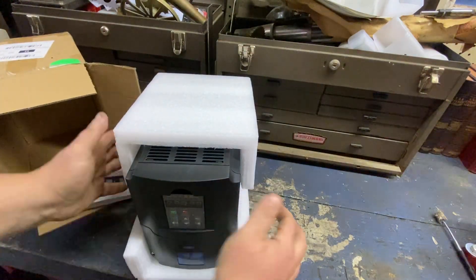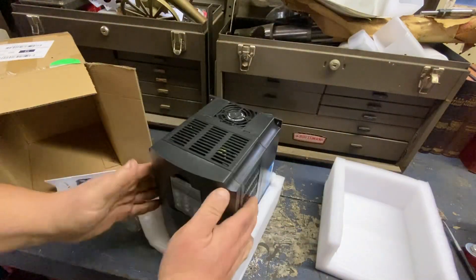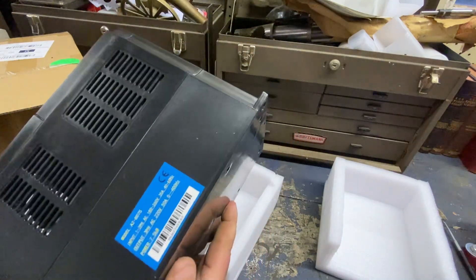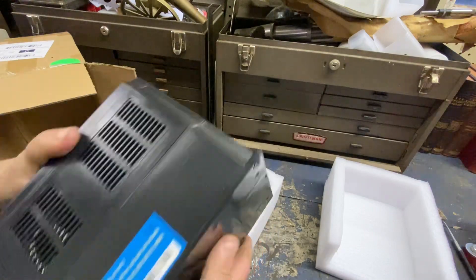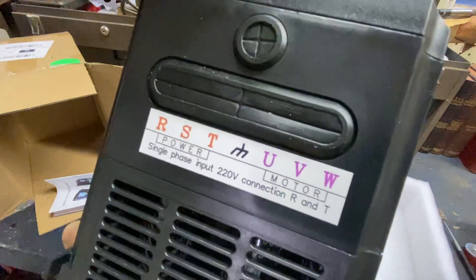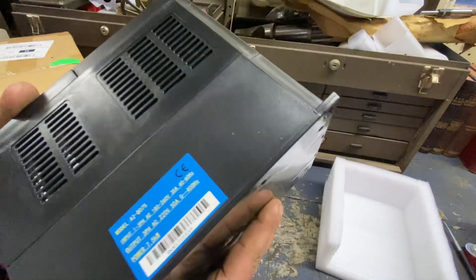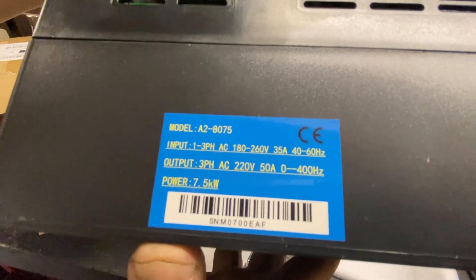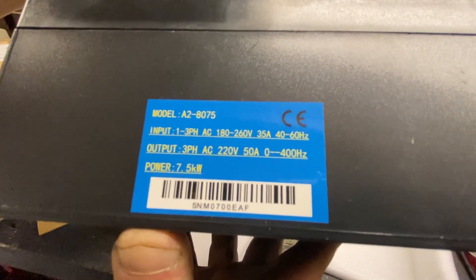As you see, it came very well packed. Nice, stout looking unit. It's got a fan on top, which I'll be supplementing as well. Phase input, 220 volt. Here's all the output — three phase, 220 volt, 50 amp.